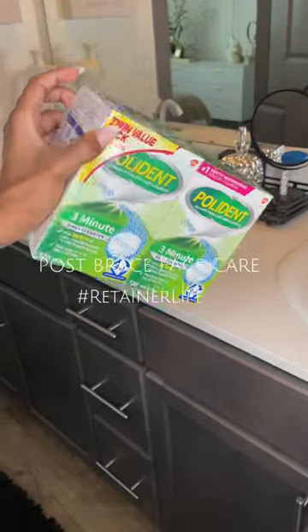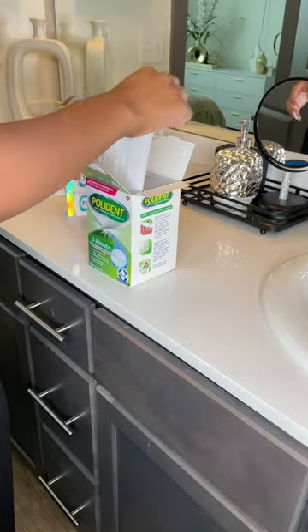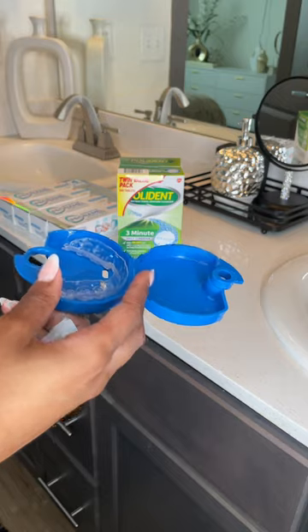And honestly, I really hope you're wearing your retainers after you took off your braces. This is how I take care of my retainers. I use Polident and I soak it in there every single day since 2018. I know that's crazy, right? My teeth are so straight.